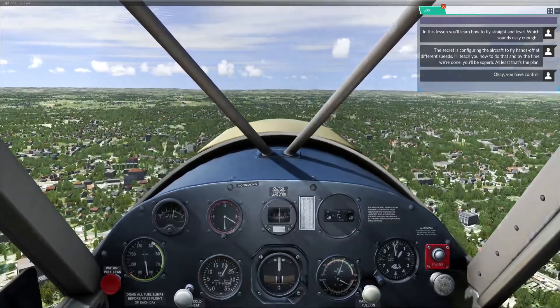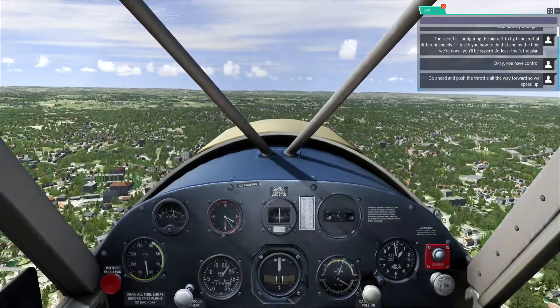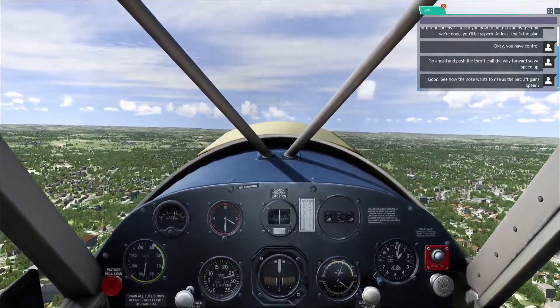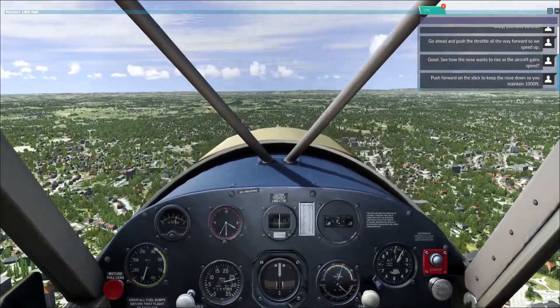You have control. Go ahead and push the throttle all the way forward so we speed up. See how the nose wants to rise as the aircraft gains speed. Push forward on the stick to keep the nose down so you maintain 1,000 feet.